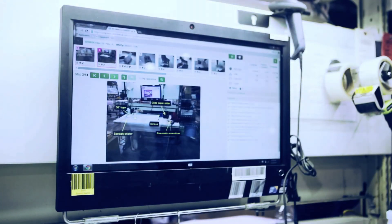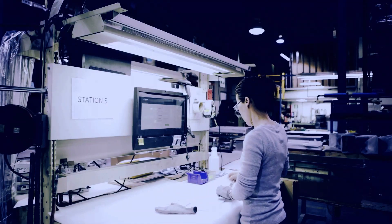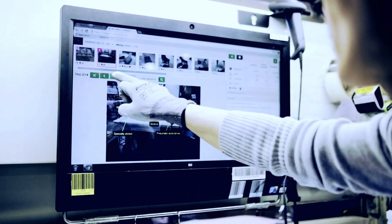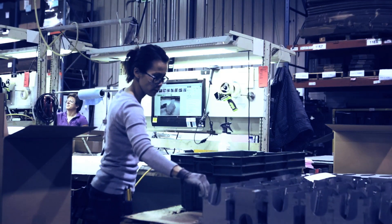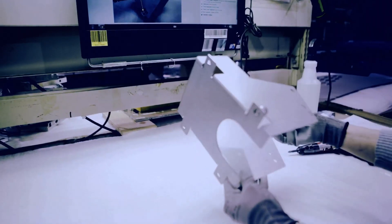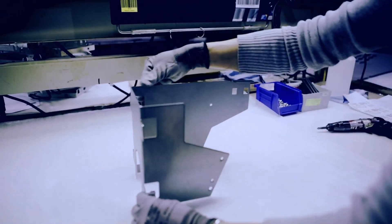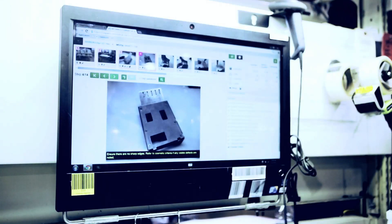From highly complex assemblies to simple packaging jobs, clear, precise work instructions are the starting point for standardizing all your processes. Embed all your key information — from health and safety precautions to the tips and tricks that make a job simple and efficient to do.